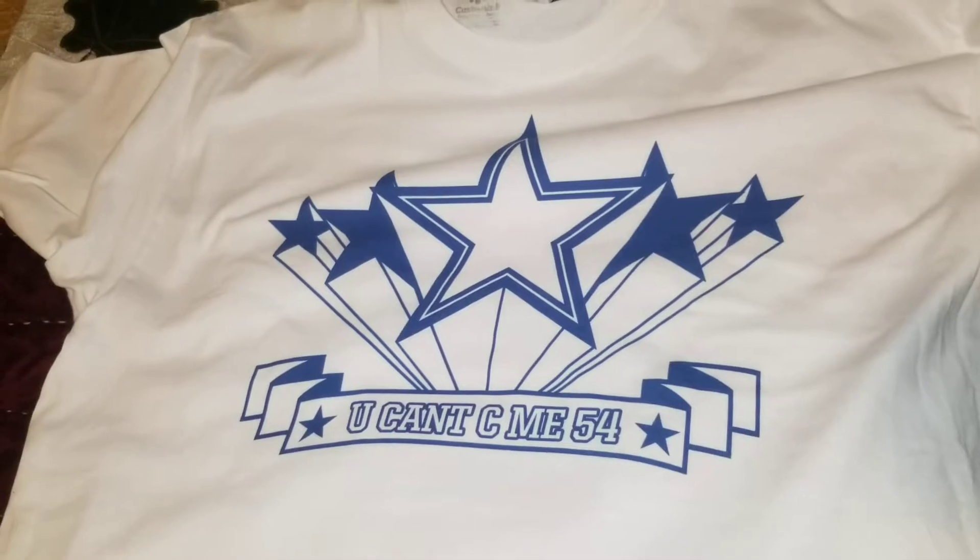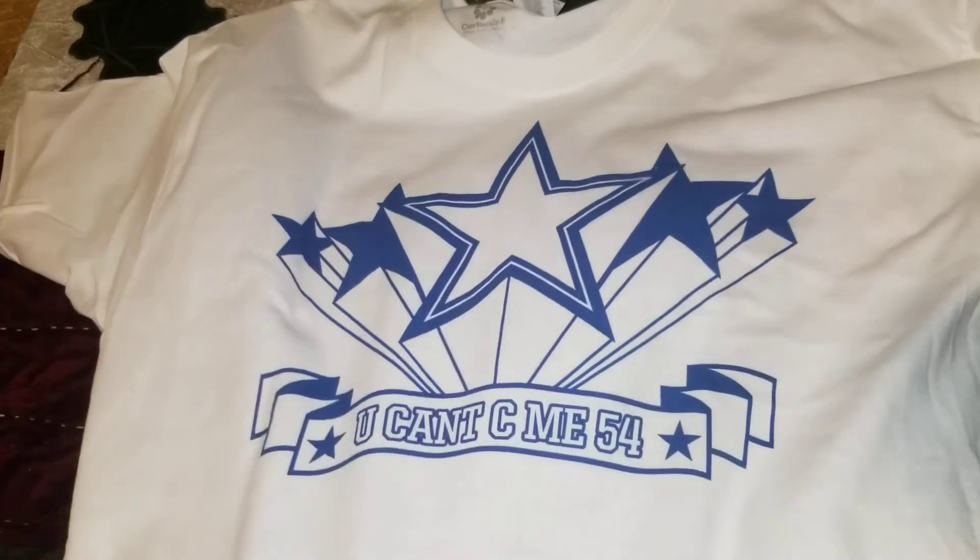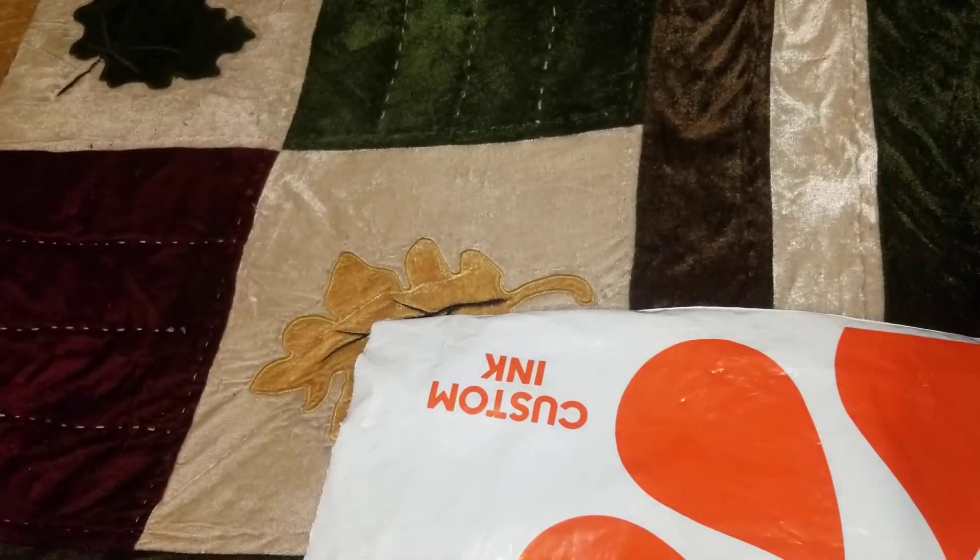I was debating on doing a black and yellow one or this color, so I just went with this color. Let's see — ain't nothing on the back, just a little short video showing the custom shirt.